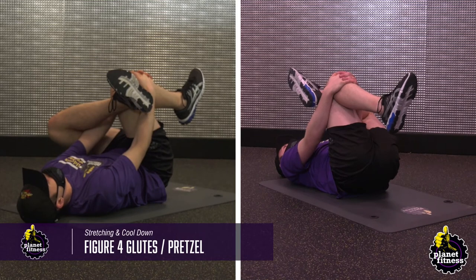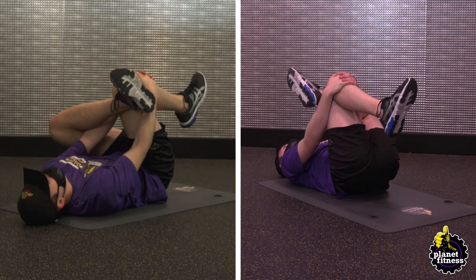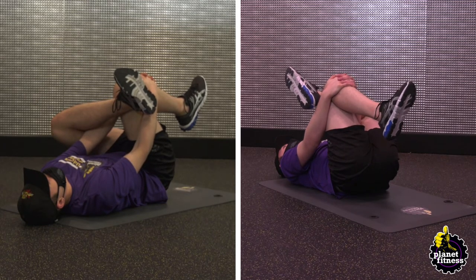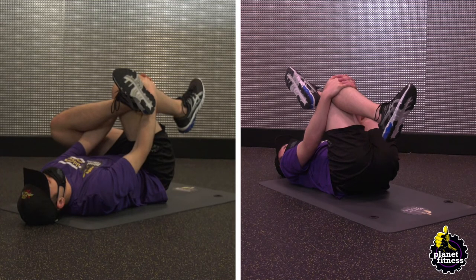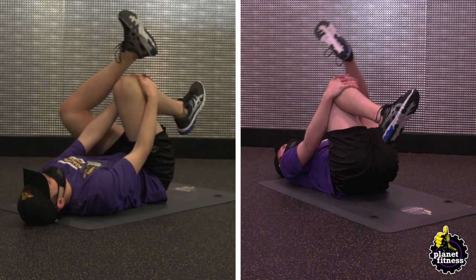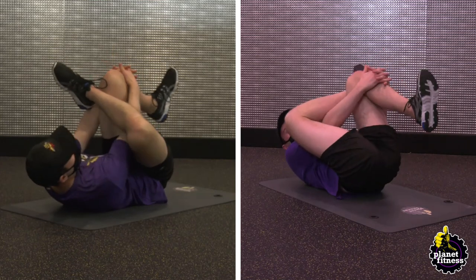Lie on your back with your feet flat on the floor. Cross your right ankle over your left knee and keep your right foot flexed. Bring your left knee towards your chest and reach with your right hand through your legs, interlacing your fingers just below the crease of your left knee. Using your arms, pull your left knee towards your chest, pausing when you feel a stretch in your right glute and hip. Hold for 30 seconds and then switch legs.